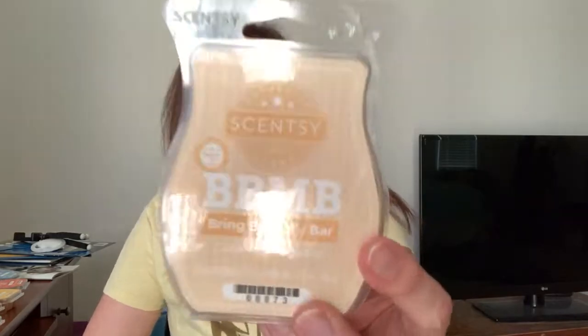I finished up the Bring Back My Bar of Cutie Pie Cupcake. This is similar to Clementine Cupcake but more on the citrus and less on the cupcake. To me, honestly, it smells like Froot Loops, so it wasn't my favorite. I prefer Clementine Cupcake over this one, but I think it is coming back — the Bring Back My Bar in June, this was one of them. So that's Cutie Pie Cupcake. If you like Froot Loops, I'm sure you'll like that one.